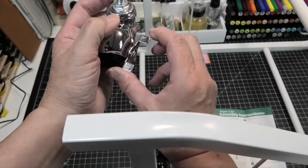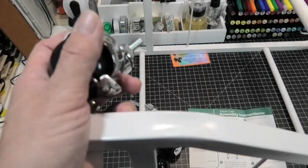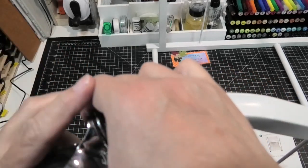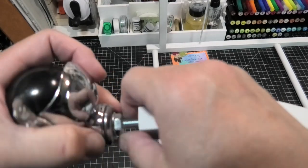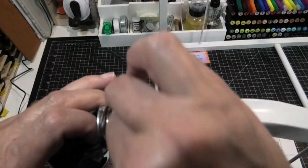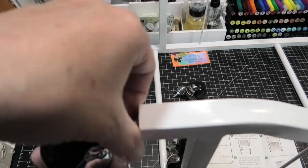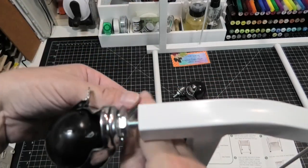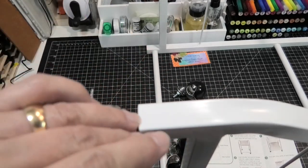The next step is to screw in the little caster wheels that come with it — they just screw in the bottom. I start screwing one in and realize I don't want to turn the wheel because I need to turn that nut. I hand tighten it a little bit just to get it in there, and then I use the little tiny wrench that comes in there to tighten that. There are four of these wheels, so I'll go ahead and put the others in as well.